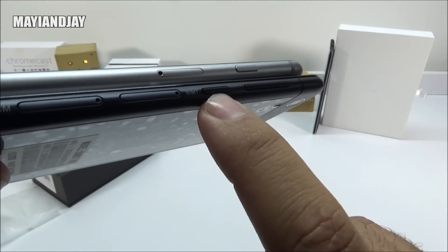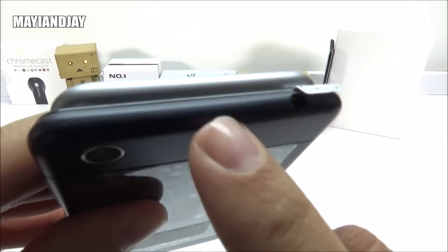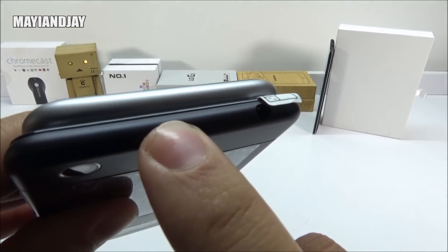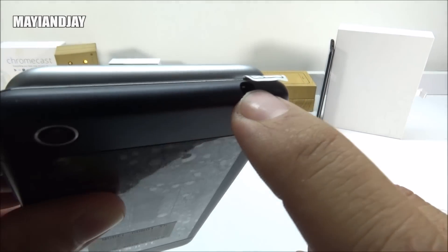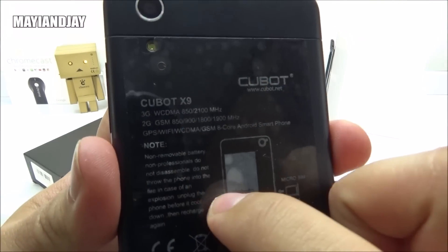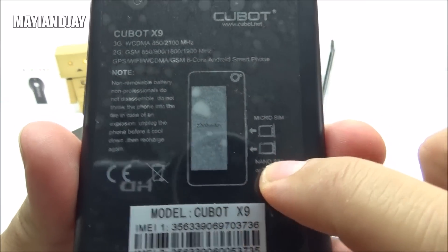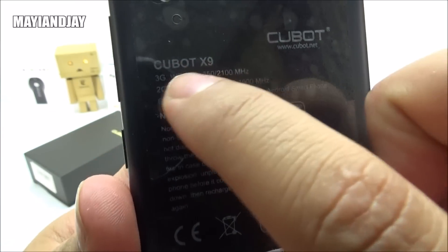We also got the power button and the volume rockers up and down. Then on the top, it's also going to be plain except that on the Cubot X9 we're going to have the 3.5mm headphone jack. And then on the back, we're going to find the 13-megapixel sensor camera and the LED flash. There's also a sticker giving us some more information about the device and how to install the SIM card.